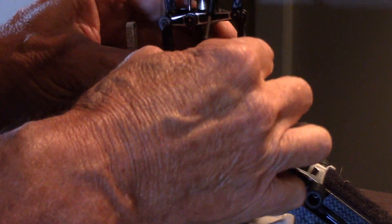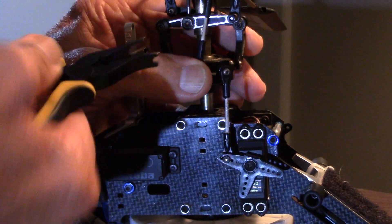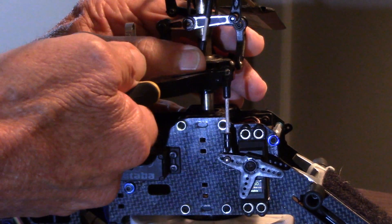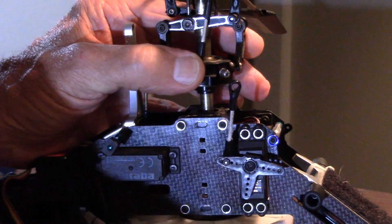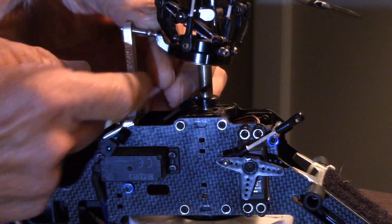The next thing you want to do is remove all the ball links from your swash plate. Use a tool like this, and that pops them right off. So get them all off.